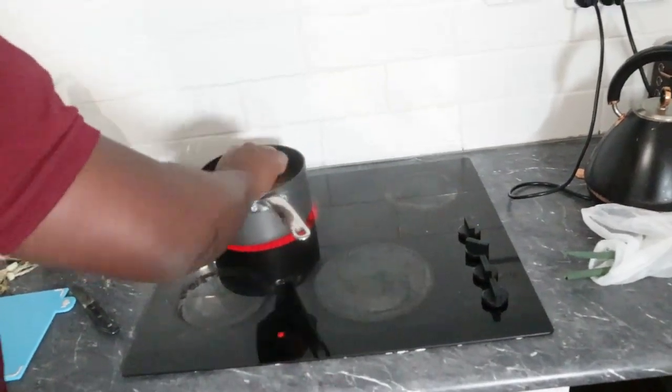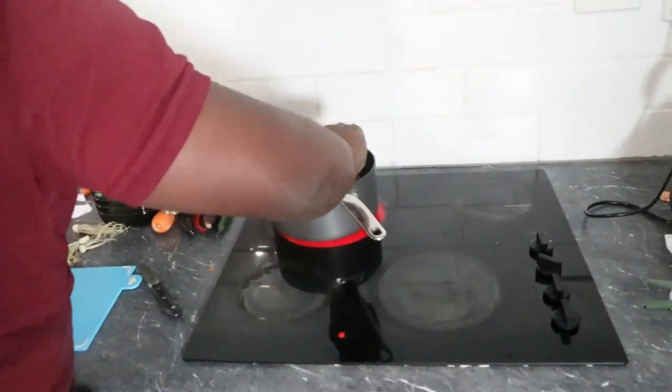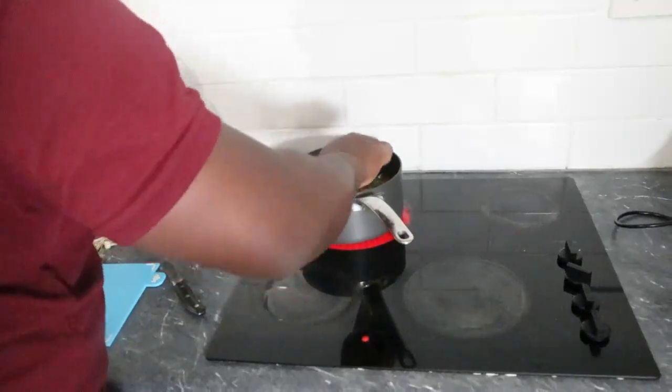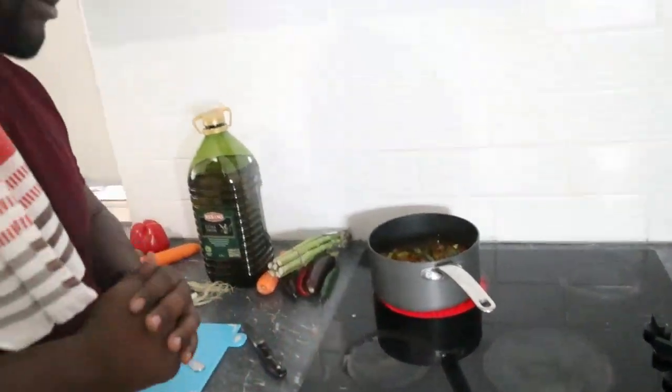Just mix it all together — make sure the black powder and all the spices are mixed well. From this we're going to make the best marinade for the fish, and once we eat this, hey, it'll be something!